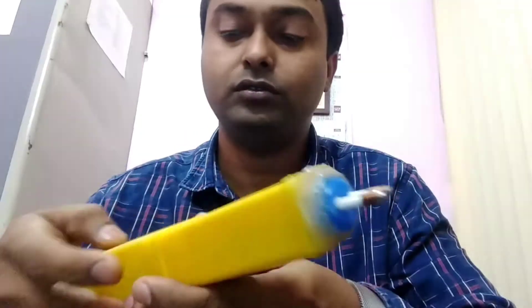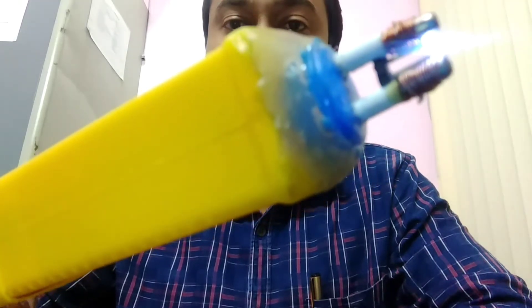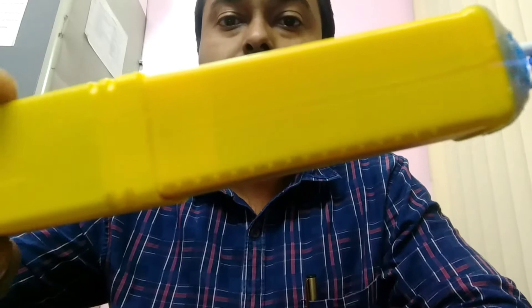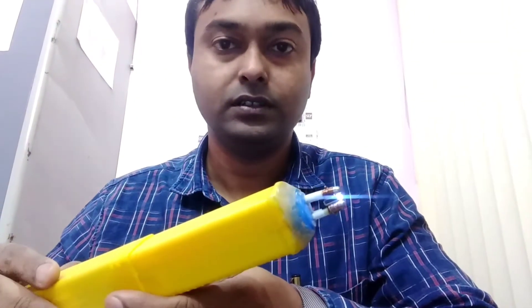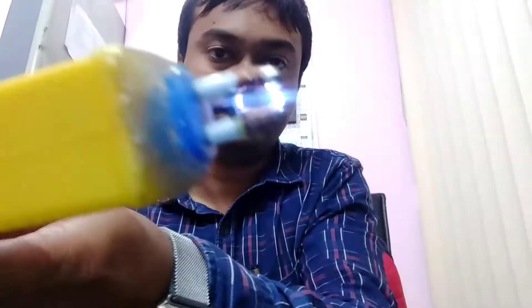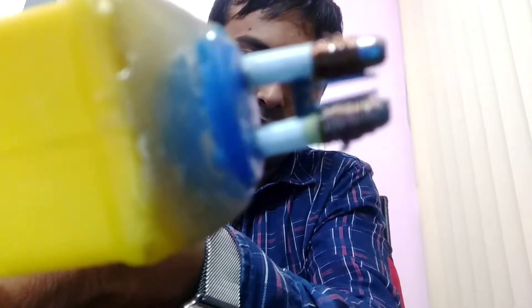So have a look at its power. Now let's have a look inside the machine.